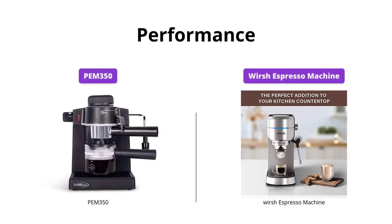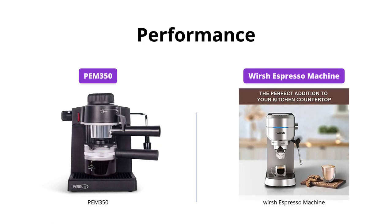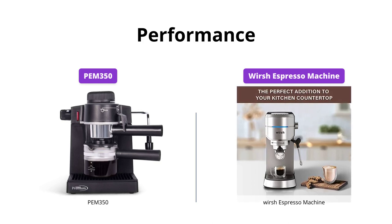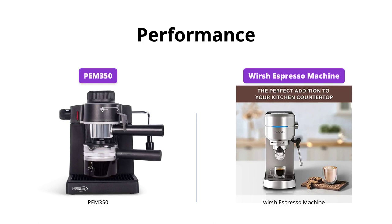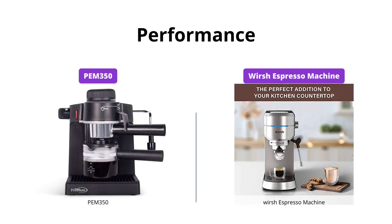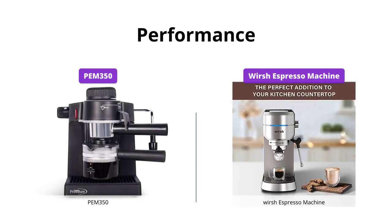Both machines perform exceptionally well, but Worsh Espresso Machine has a slight edge over PEM 350. Worsh Espresso Machine comes with a 15-bar original Italian pump, 1450W powerful instant thermoblock heating system, and automatic flow meter guaranteeing optimal pressure, temperature, and volume to extract espresso perfectly. It also has a built-in commercial-grade stainless steel steam wand, which provides many options to create favorite coffee drinks like cappuccinos or lattes.